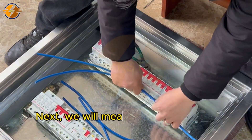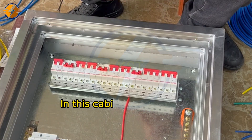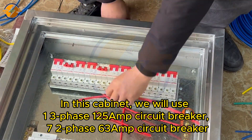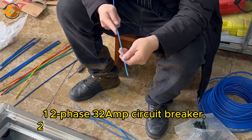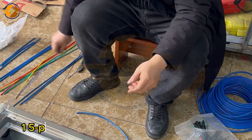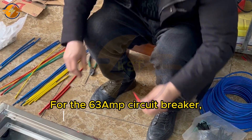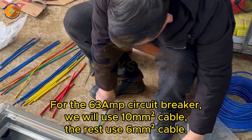Next, we will measure the size of the wire to connect neatly and avoid waste. In this cabinet, we will use one three-phase 15A circuit breaker, seven two-phase 63A circuit breakers, one two-phase 32A circuit breaker, two 32A and 16A circuit breakers, one 5-pin socket, and one anti-surge device. For the 63A circuit breaker, we will use 10-square-millimeter cable. The rest use 6-square-millimeter cable.